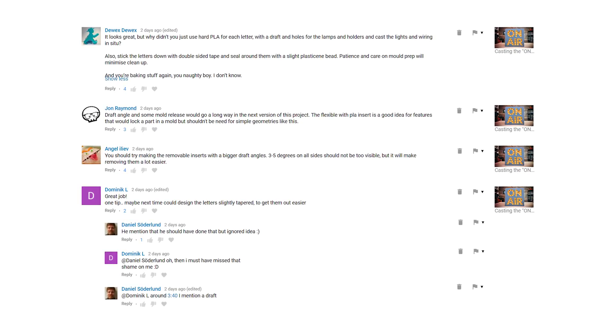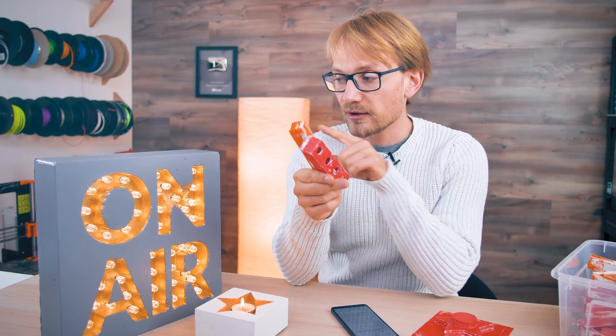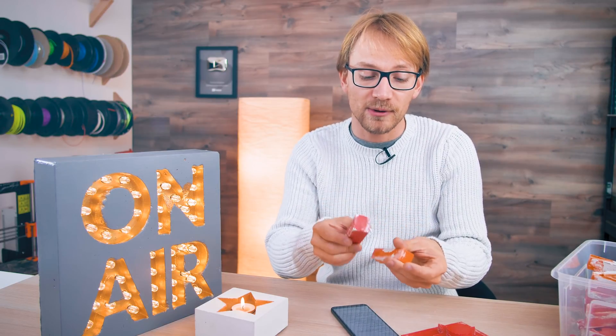One suggestion that popped up quite a few times in the comments was to use a draft angle. I actually used a draft angle on this part and showed that in the video — it's rather easy to do — but I did not use a draft angle on the parts for the on-air sign. Because this part came out so easily from the candle holder mold, I thought I didn't need a draft angle since it's flexible and can just peel away. But no, it wasn't that easy.